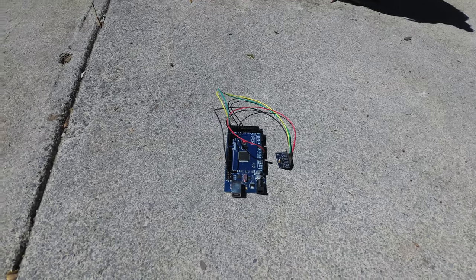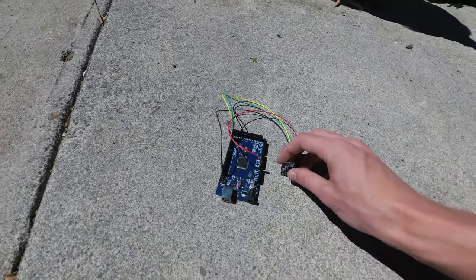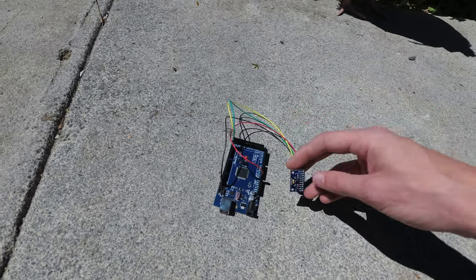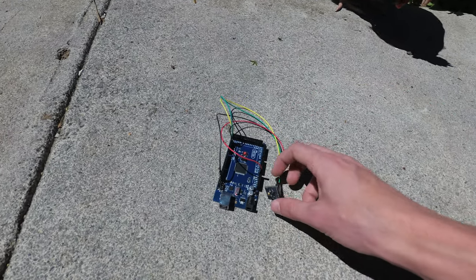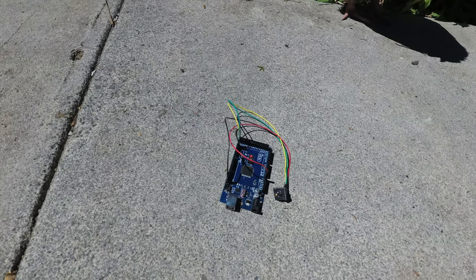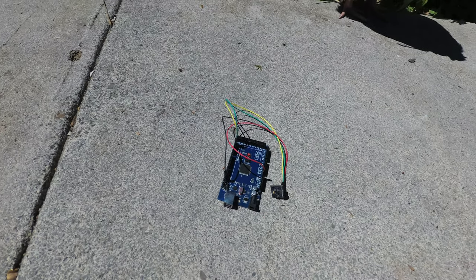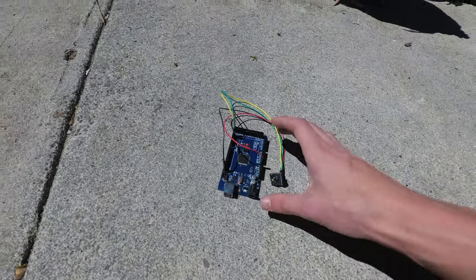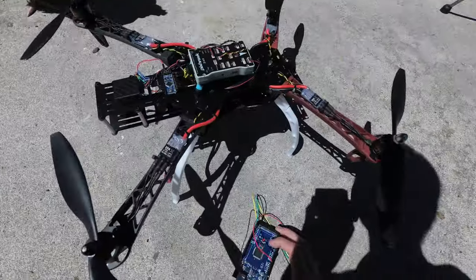For this mini project, we're going to use this Arduino Mega as well as this MPU-9250 IMU. Specifically, we're going to use the data from this IMU, take the FFT of it using my own algorithm running on the Arduino, and then send that data over to the computer and display it. This will give us the live spectral content of the propellers on the quadcopter.